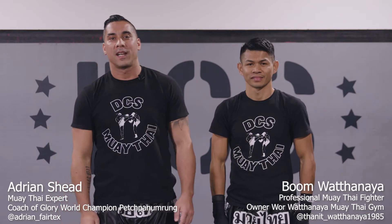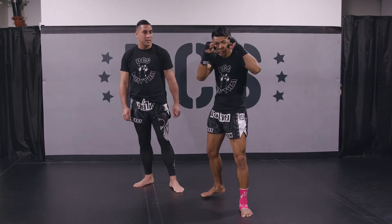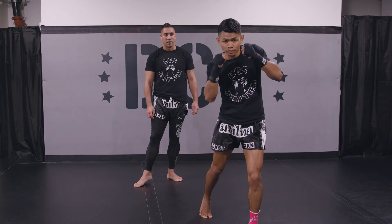I'm Adrian Rashid, this is Boom Thanit Watanaya and we're going to show you the basic Muay Thai punching techniques. Boom's going to demonstrate now. He's going to get into his fighting stance, find his rhythm and we're going to go jab, cross, hook, uppercut.